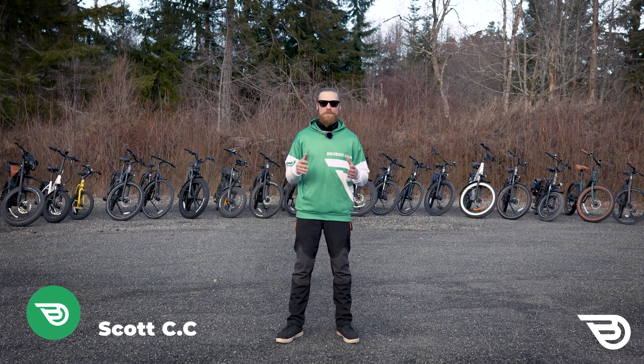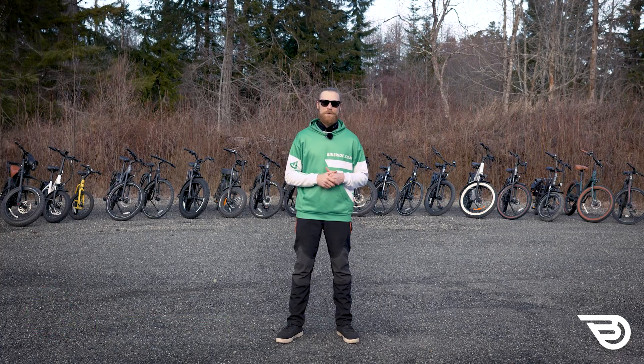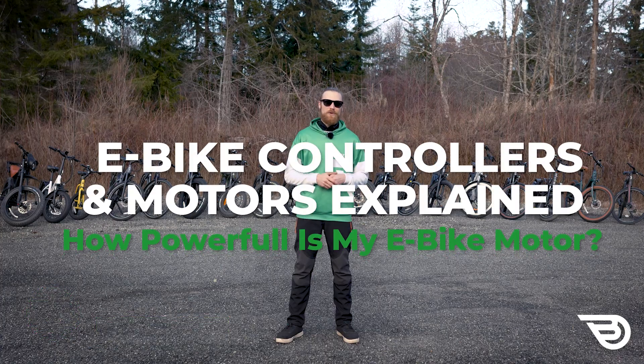Hello and welcome. I'm Scott with Bikeride.com and today we're diving into the Electric Bike Guide, helping you choose your perfect electric bike. Let's talk about e-bike controllers and motors explained — how powerful is my e-bike motor?